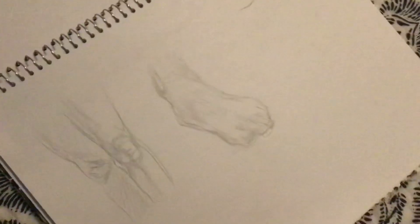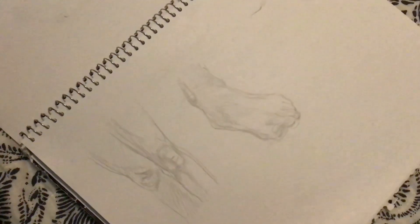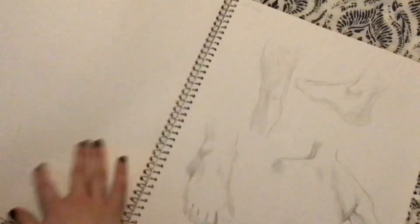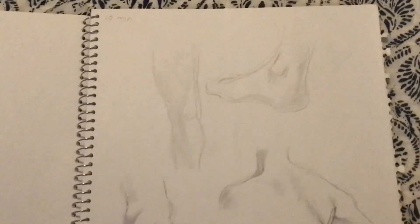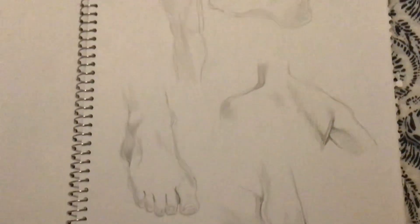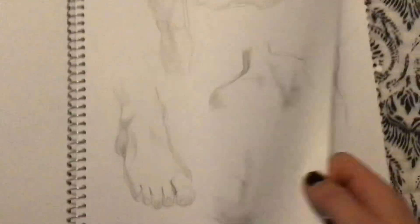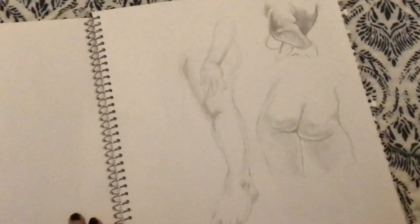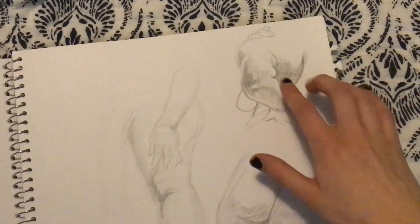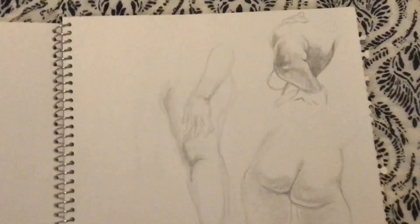These are from a class where we were supposed to be just trying to figure out the drawing details. So the models are posing for us and we would just pick a body part and draw it more detailed. I think that's an elbow. Some of these it's kind of hard to tell what it is because it becomes really abstract. This one was supposed to be somebody's elbow coming towards me and they're also twisting around — so yeah, that was hard to do.